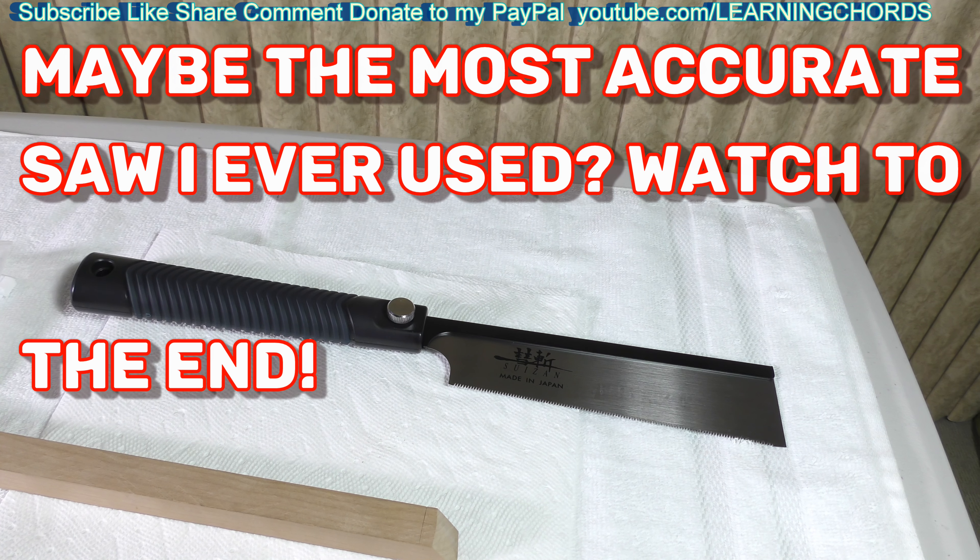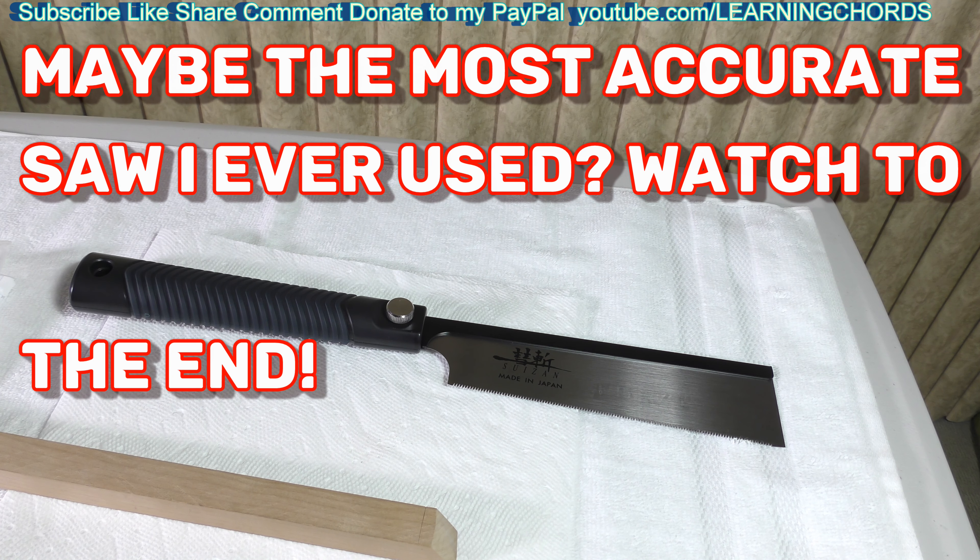It is my brand new — how do you pronounce this — Suizan Japanese Dozuki Dovetail Hand Saw, 7-inch Pull Saw, Tenon Saw for Cross Cuts, Rip Cuts, Slant Cutting. Number of teeth: 15. So I've been using some pull saws with 52 teeth per inch and 24 teeth per inch. This has 15, so this is going to be much more aggressive.